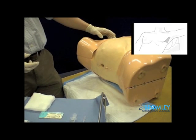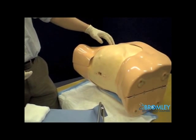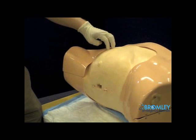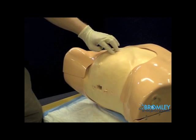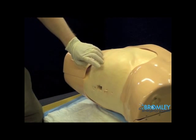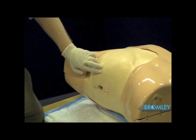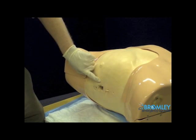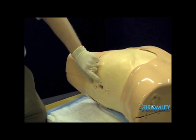I find the fifth rib by feeling for the sternal angle, feeling across and finding the second rib, and then counting down — third, fourth, fifth. If you follow it around, it's usually around about the level of the nipple in a man. For the insertion site of the chest ring, I want to go just anterior to the mid-axillary line.